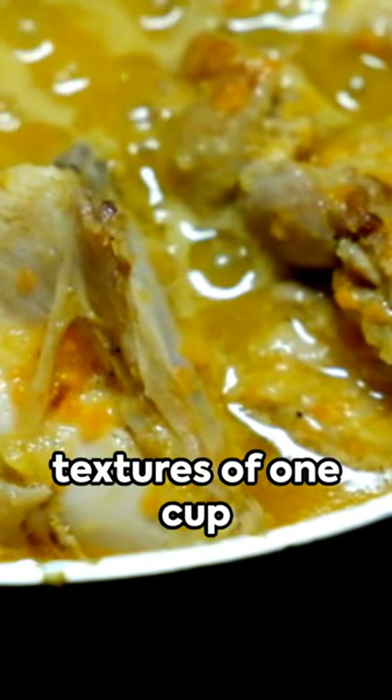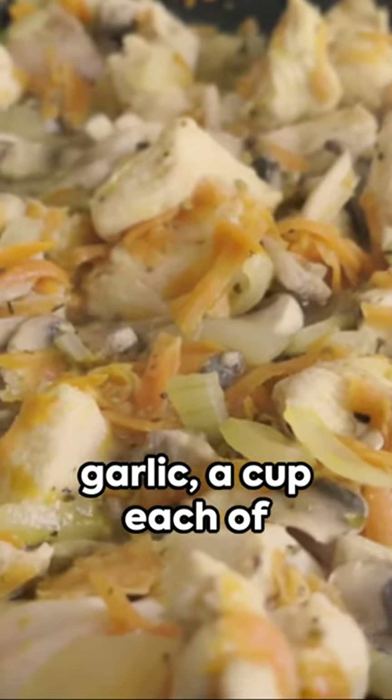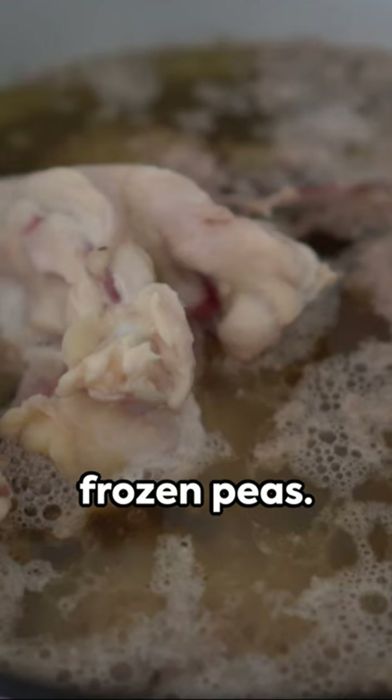Add in the hearty textures of one cup of uncooked rice, a diced onion, two cloves of minced garlic, a cup each of sliced mushrooms, diced carrots, and frozen peas.